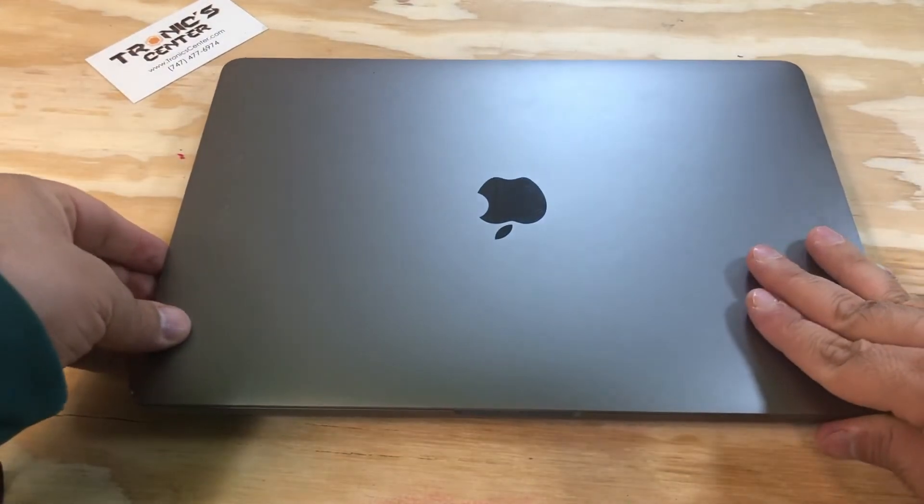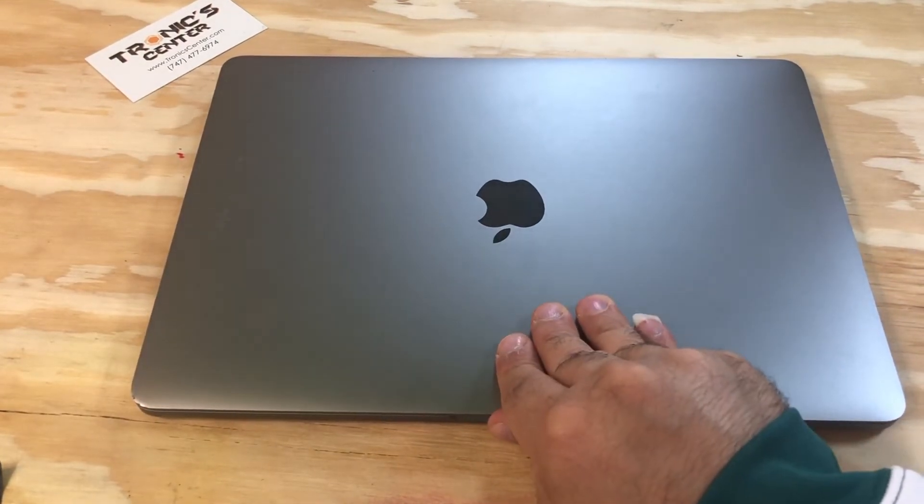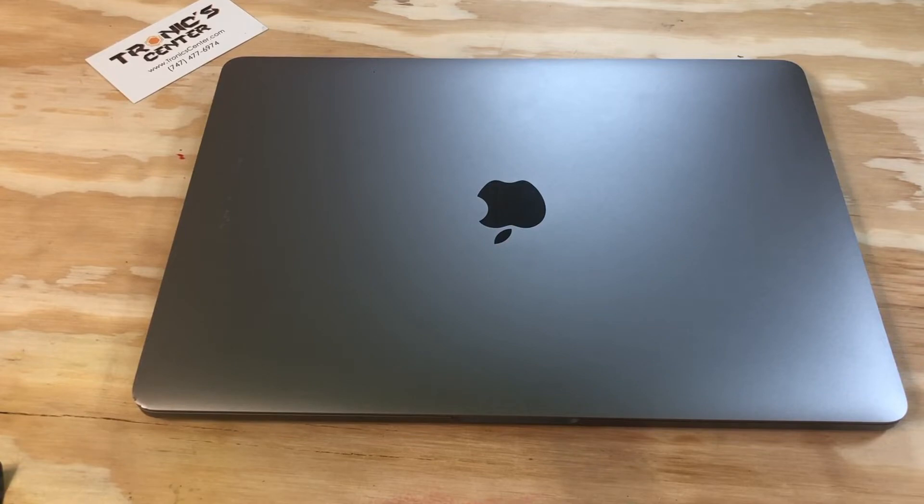Now your computer is ready to start. For your next repair project, please visit us at troniccenter.com to find all tools and original pre-owned parts. We hope you enjoyed this tech episode — please don't forget to like, share, and subscribe for more upcoming tech videos. Thank you.